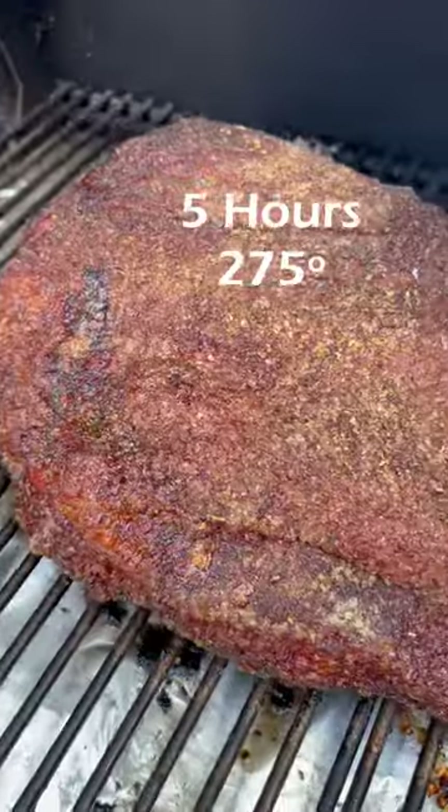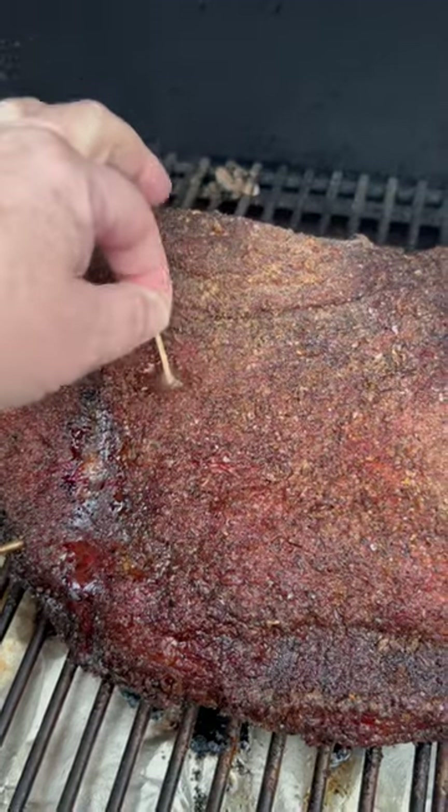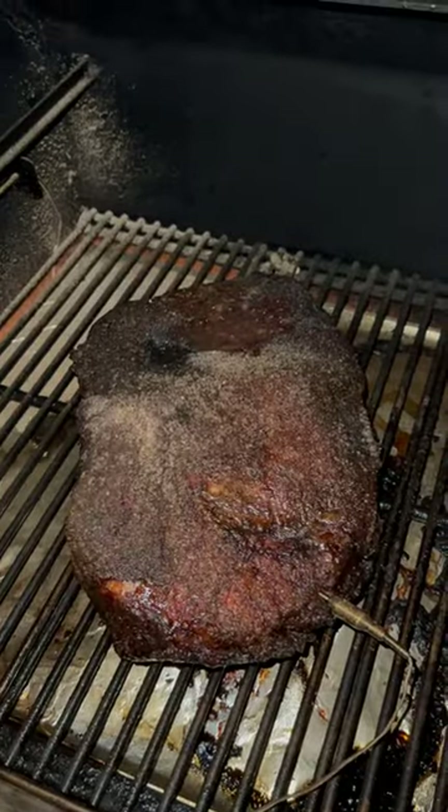Nice blue smoke coming up. We're at the 11-hour mark. 12 hours in, brisket is at 10. We're going to pull it, take it in, give it a wrap, and then it's going to sit overnight.